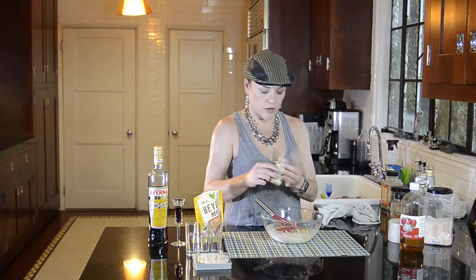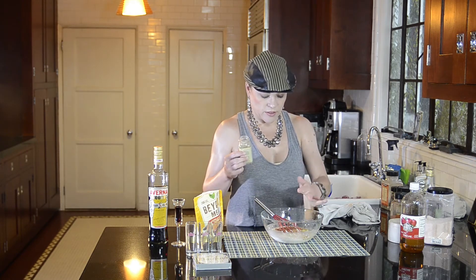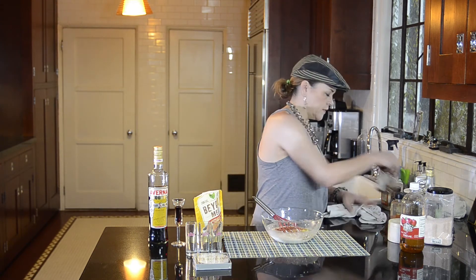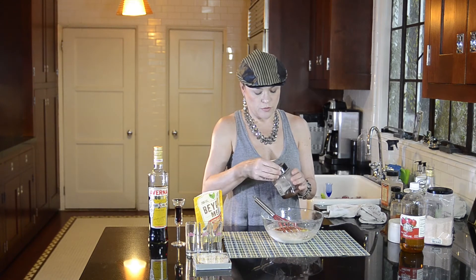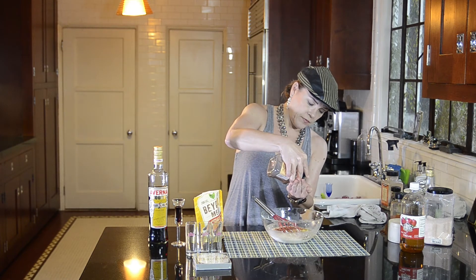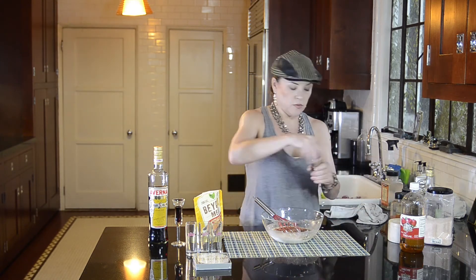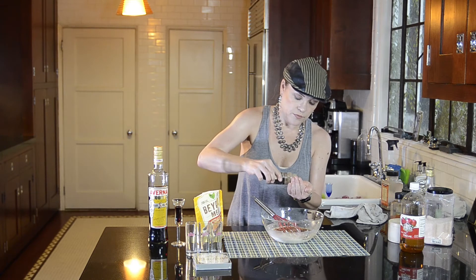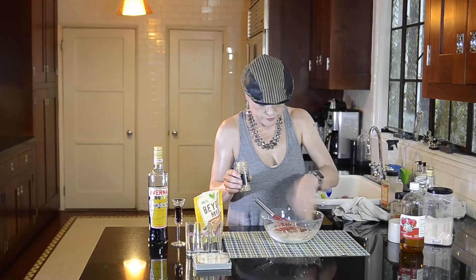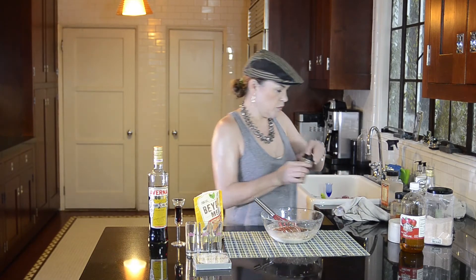I'm adding a tablespoon of ground cardamom. This might be harder to find — I don't think it's critical, so if you can't find it just skip it, not a big deal. This is going to be a tablespoon of chili powder. A tablespoon of ground coriander. Then I'm going to whisk that around.